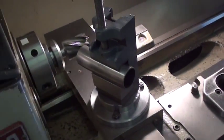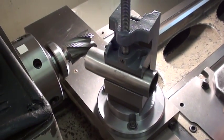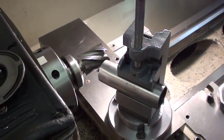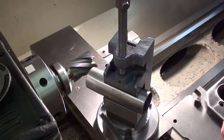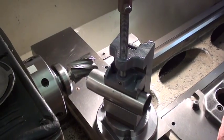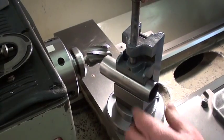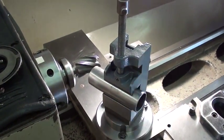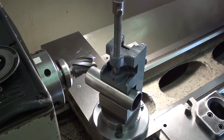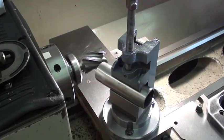We're going to try notching some tube. This is an inch and a half 095 welded seam. We're using an inch and a half by three quarter roughing bit out of a milling machine — six flute — spin it about 600 RPM. Right now we're doing a 22 and a half degree angle to see how things work out. We'll do it dry at 600 RPM.